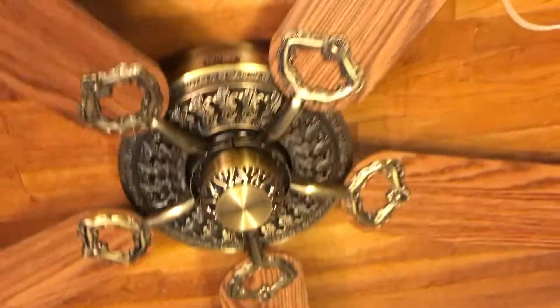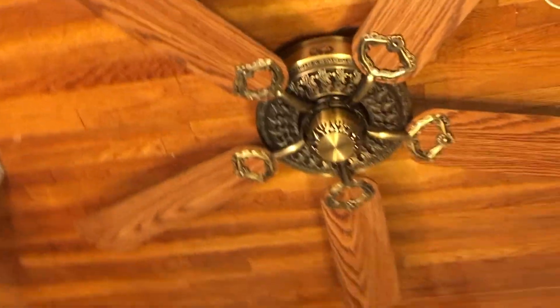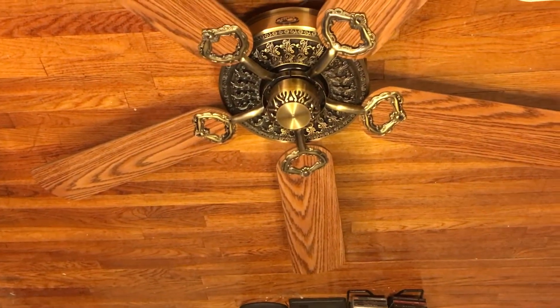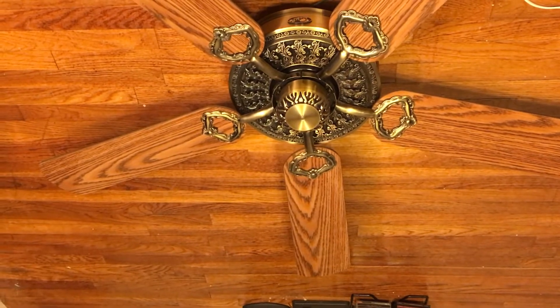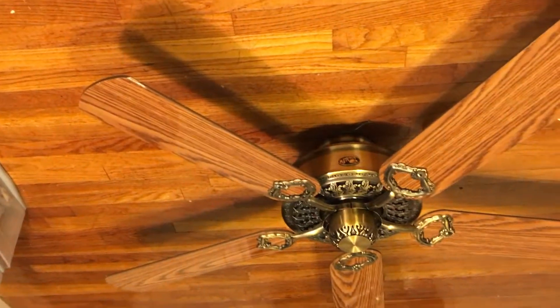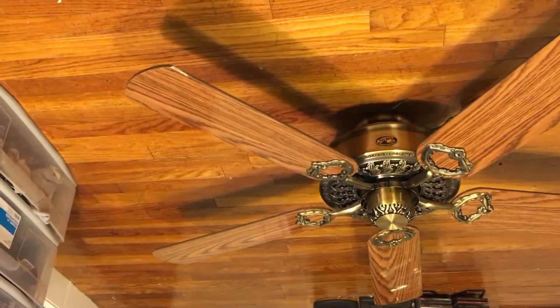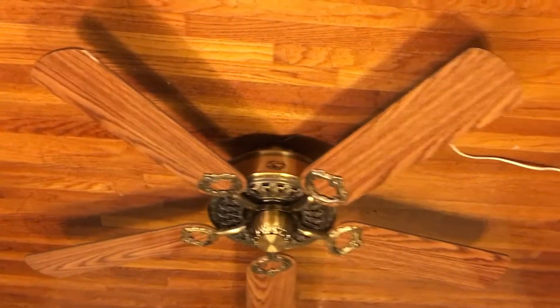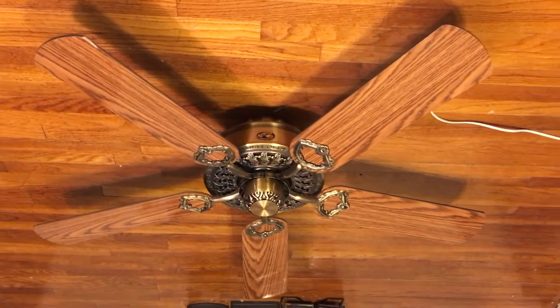I don't know if the owner had this fan sitting on a blade for a while when he took it down. I don't know if that's what messed up the switch housing. But yeah, it's not in bad shape overall — it's just not in the shape to install. It's better to install one that's in better shape, but that's all I can really say.